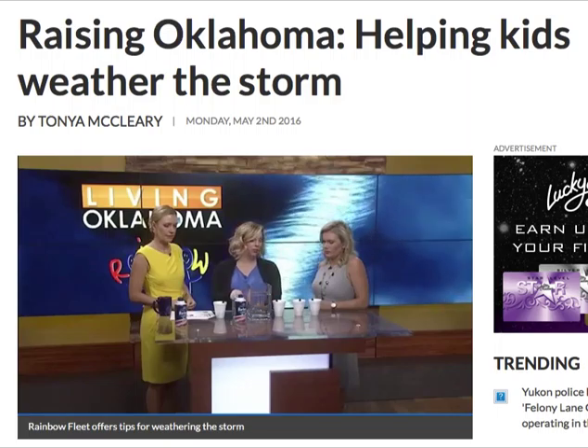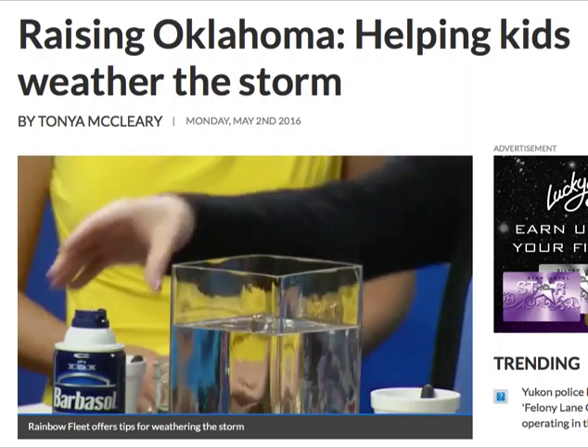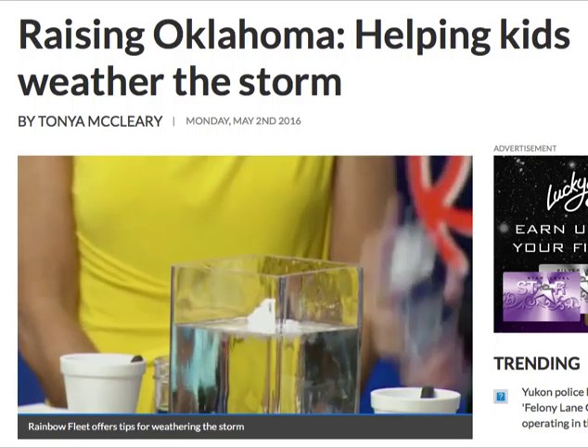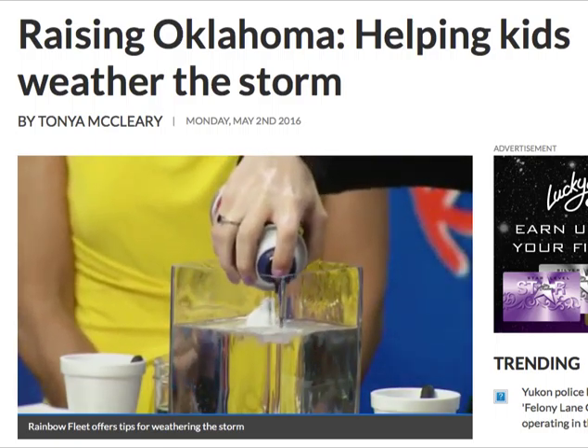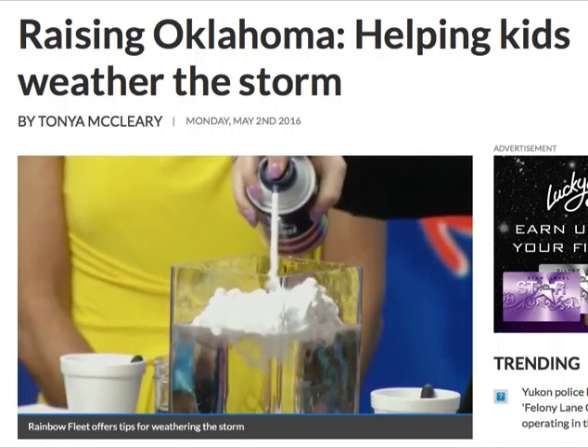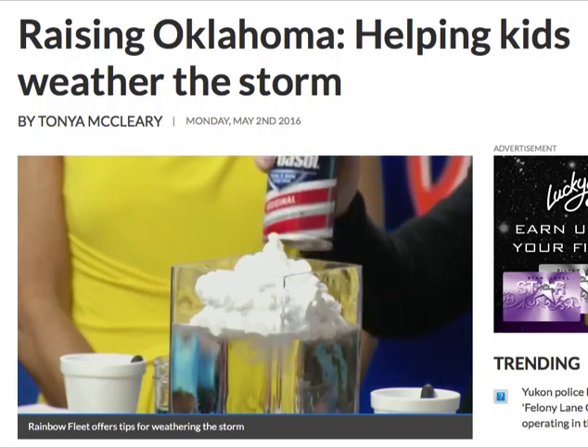Basically, the water represents your atmosphere and the shaving cream is your cloud. So you just want to fill it up — shake it up first, then fill it up. There we go. So your shaving cream is your clouds. That looks fun!